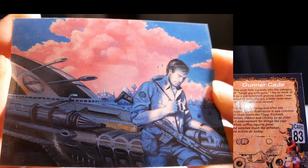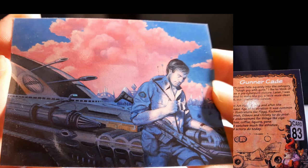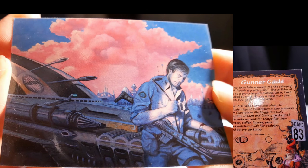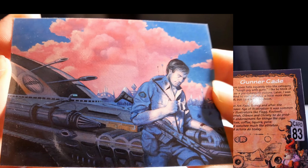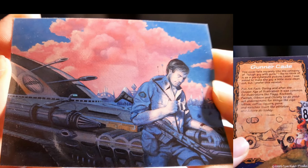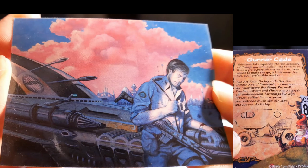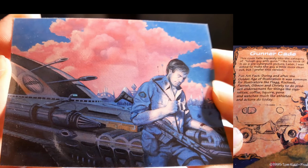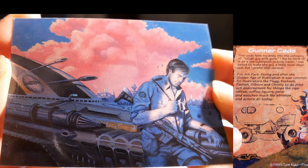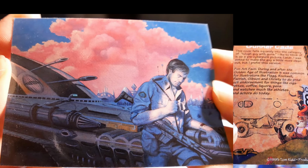Gun Arcade. The cover falls squarely into the category of tough guy with guns. I like to think of it as a pre-cyberpunk picture. Later, I was asked to make the guy a little more clean-cut — I prefer this version. During and after the golden age of illustration, it was common for illustrators like Flagg, Rockwell, Parrish, Gibson, and Christie to do product endorsements for cigarettes, coffee, liquors, pens, and watches — more like athletes and actors do today.